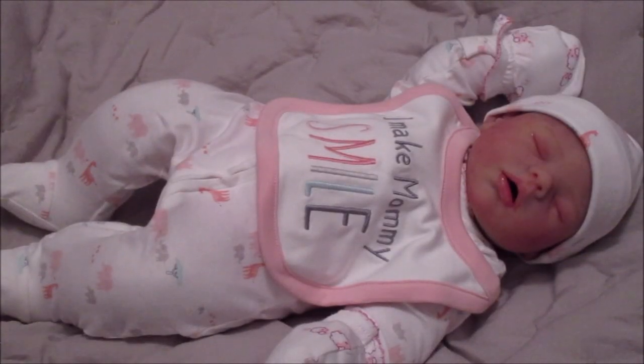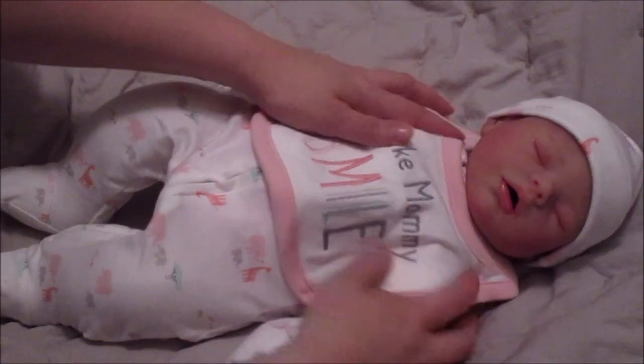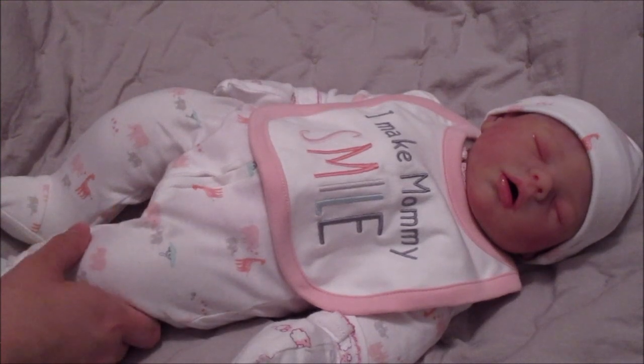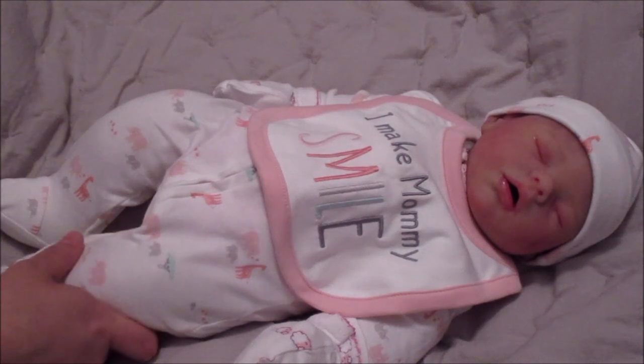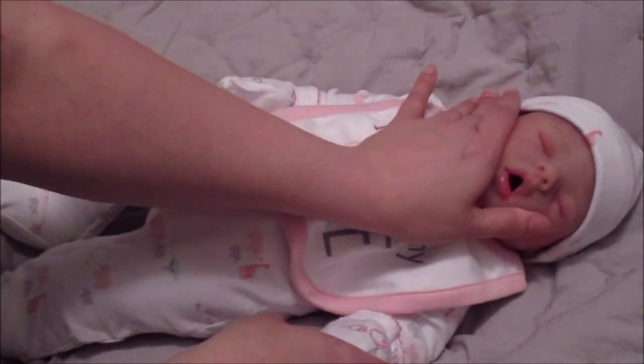Alright guys, this is doll show baby number four that I'm going to have for sale. She is my last official silicone — I do actually have one from my personal collection that I'm going to be putting up for sale, which will probably be in the next video, before I move on to my vinyls.